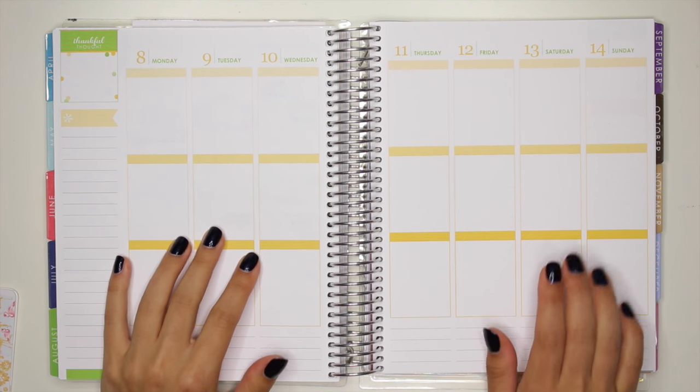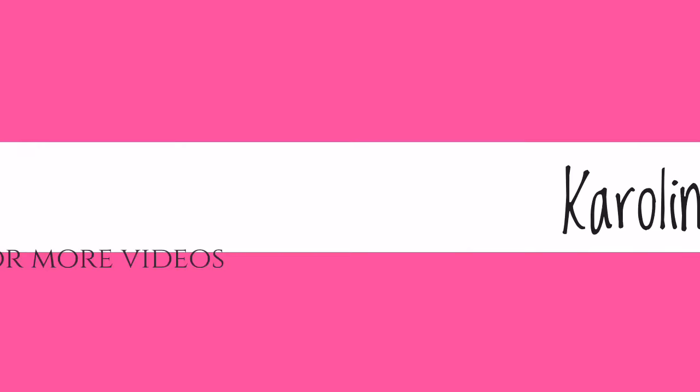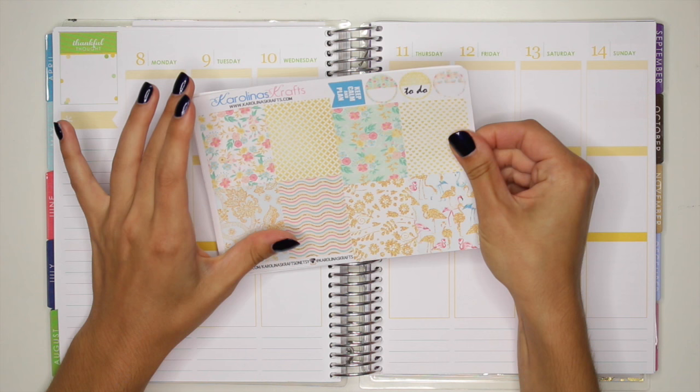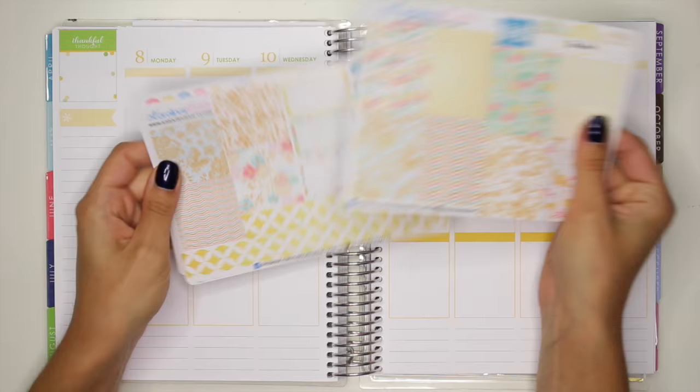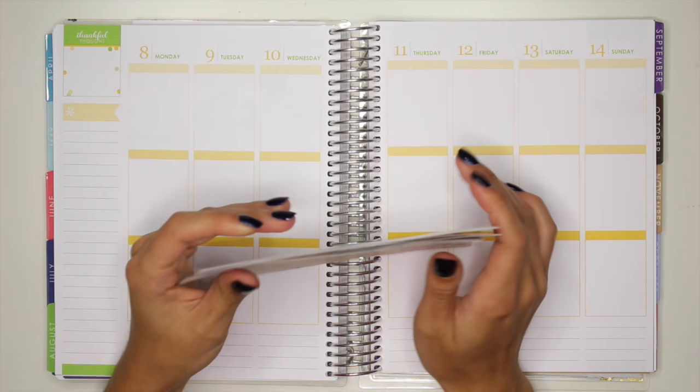Hi everyone! In this week's spread, I'm going to be doing a Plan With Me video from the week of August 8th to August 14th. For this week I'm actually using a kit from my shop, Carolina's Crafts. This is the Summer Blossom Kit. I'm going to use all of these beautiful stickers in my planner for this week, and I just love how it has gold detailing, so I'm excited to use this kit in my spread.